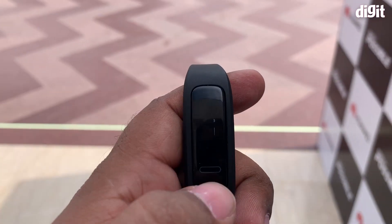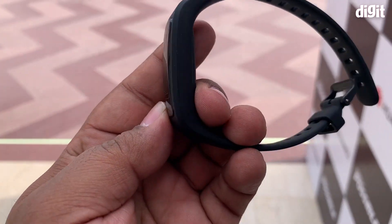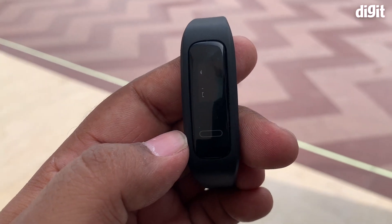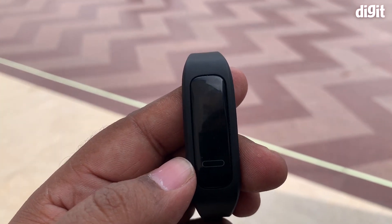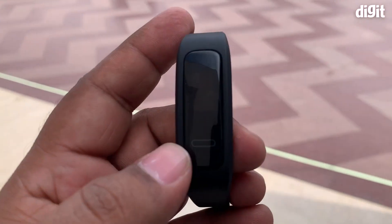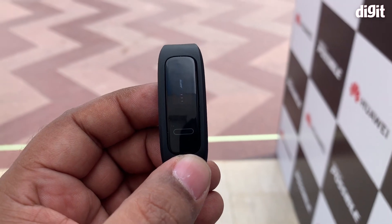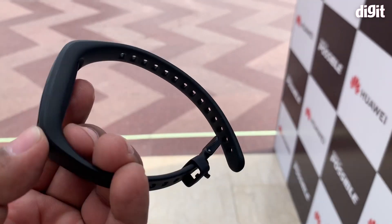Of course there is step tracking, and that's one of the critical features. This is essentially designed for people who want to go on runs and make sure they're meeting their daily step count. It's not really meant for athletes or people who are into heavy exercising and want a detailed analysis of their workouts.